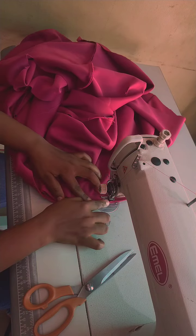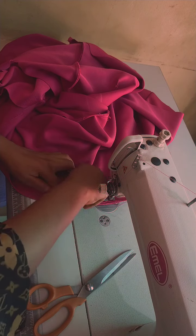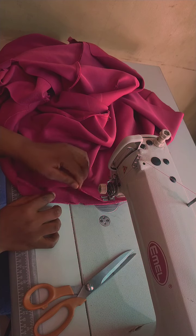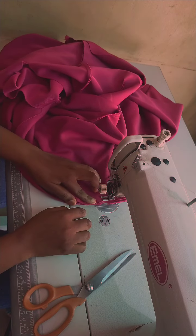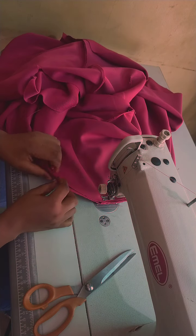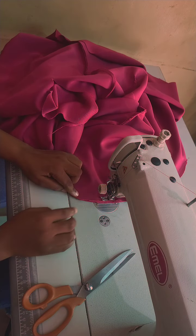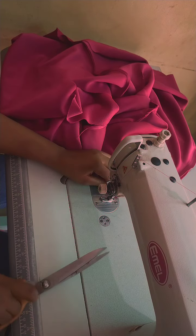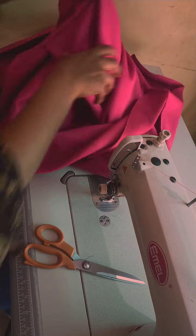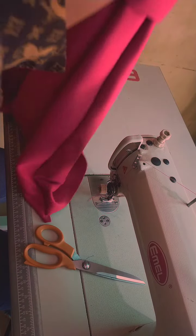Whenever you are doing this kind of thing, you have to relax — you are not rushing anywhere, just relax and sew it. Always make your work neat. I'm taking my time to sew this. Now I've marked it — one side of the cloth is ready.